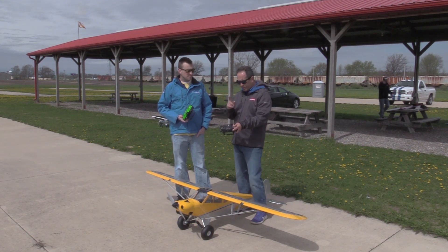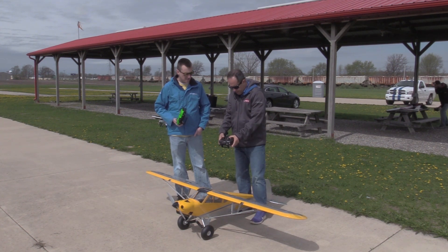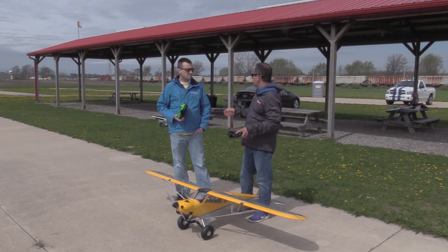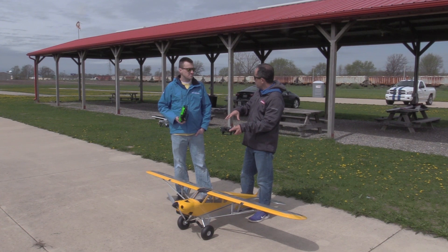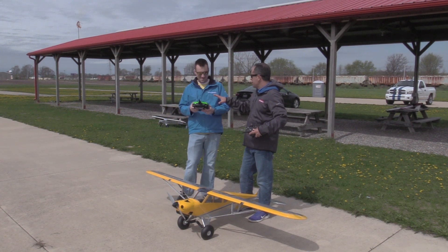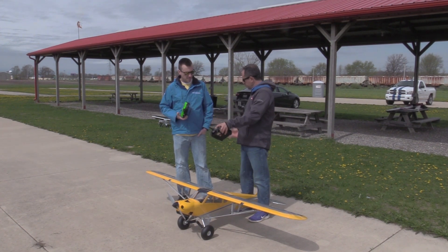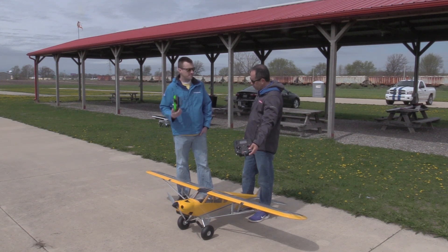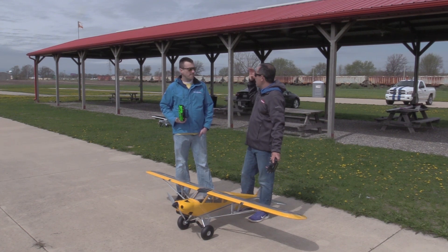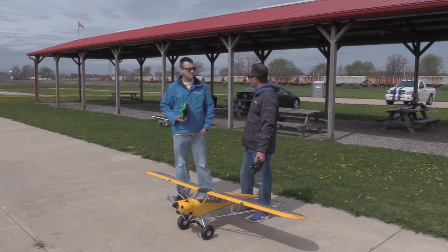This is the main radio — a Spektrum DX6 — which you'll be flying on. I have control of it on this. When we're done with buddy boxing after the first, second, or third flight, I just switch it all over. We've used my iX12 as the slave. That's just the four controls. I press this button and I have control; press this button and you have control. Simple as that. You only have the main flight controls; I have all the dual rates and trims through this radio.